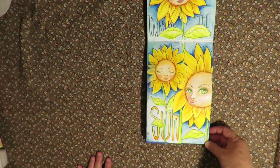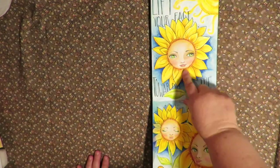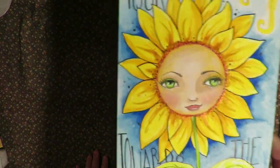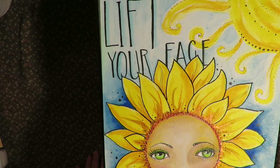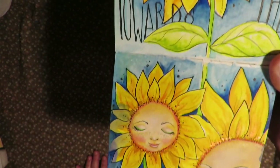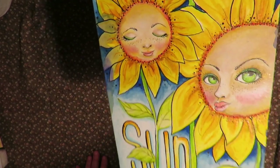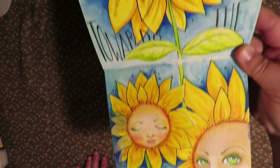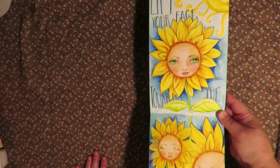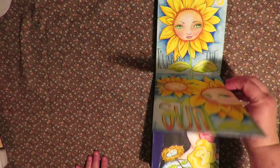And this one — Lift Your Face Towards the Sun. The faces are just based on the techniques from Tamara Laporte, but putting the faces inside of the flowers was my idea. So I just did sunflowers, each with different expressions, and then the words 'Lift Your Face Towards the Sun.' Happy and cheery — I like it.